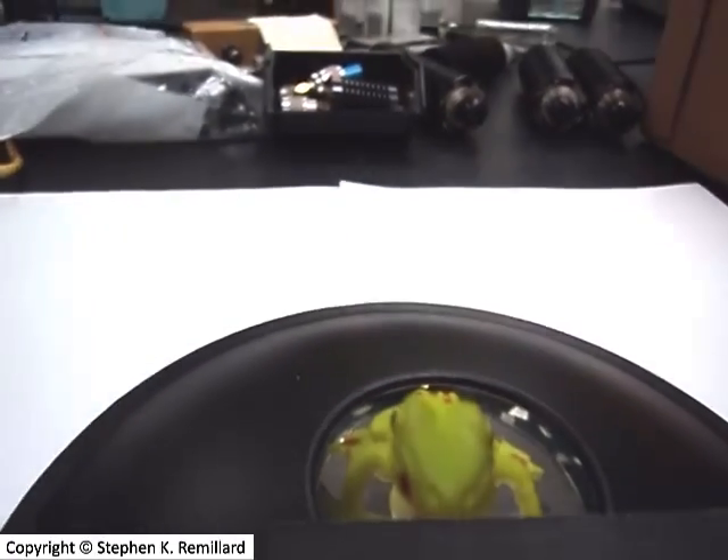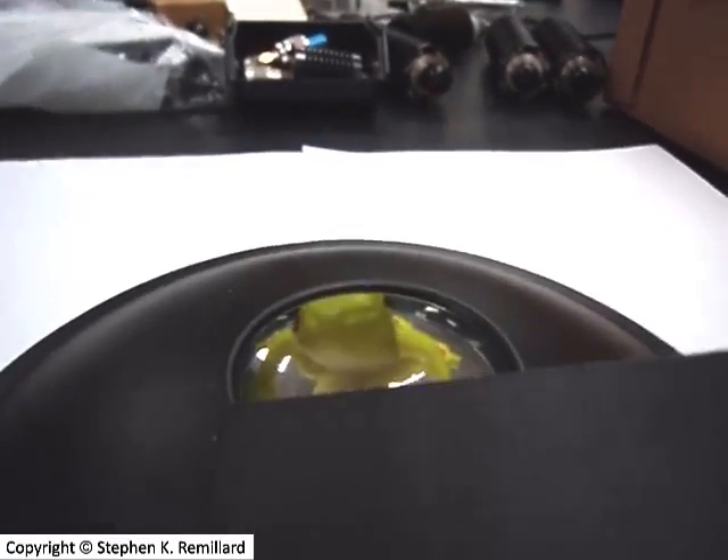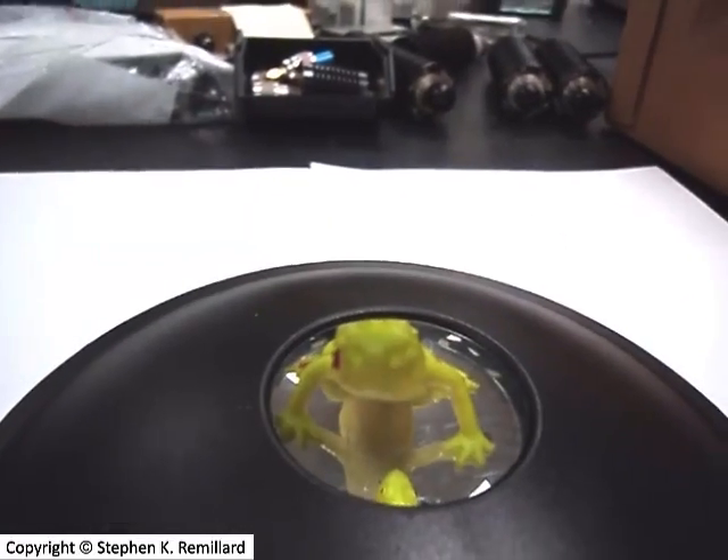If I put this piece of black paper over the hole so you can't see the plastic frog, you might be even more convinced that the image — the mirage — is a real thing.